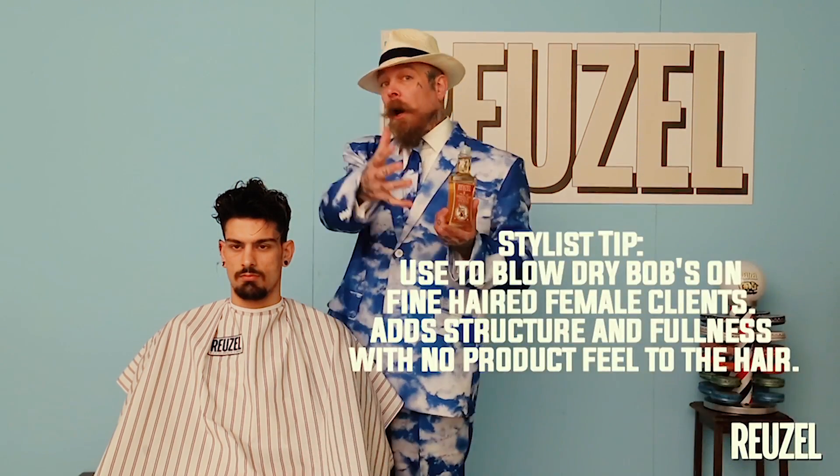Can you tell me how this product can be used best? Depending on the hair type is depending on how you use the product. The nice thing about grooming tonic is it's the perfect product when you have thick hair, but it's also the perfect product for when your hair is really fine — just to give it that little extra boost. Someone with thick hair will need a little bit more of the product than someone with fine hair.